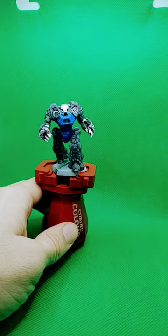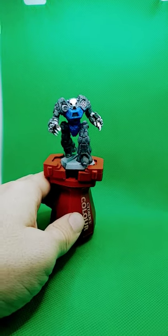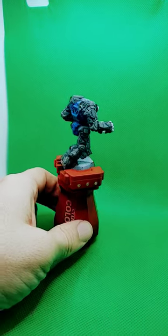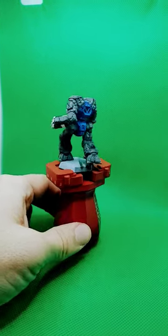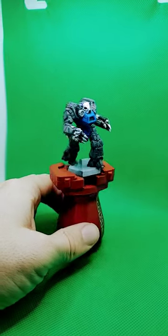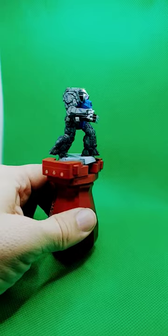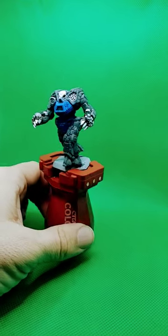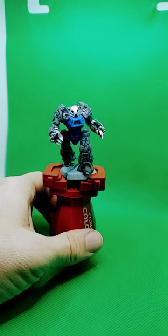I've been working on it, kind of put it to the side, and finally got it done. Not really happy with how the hands turned out, but most of the rest of the mech I really appreciate. Not really happy with this black section that kind of looks like it's wearing gloves, but it works.